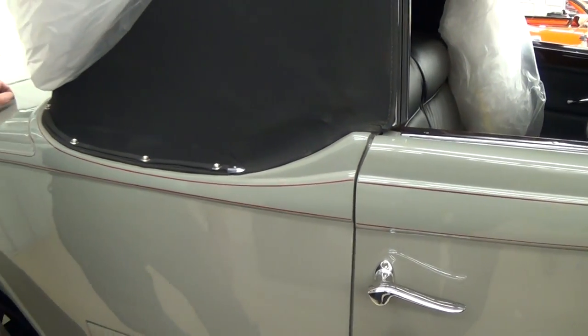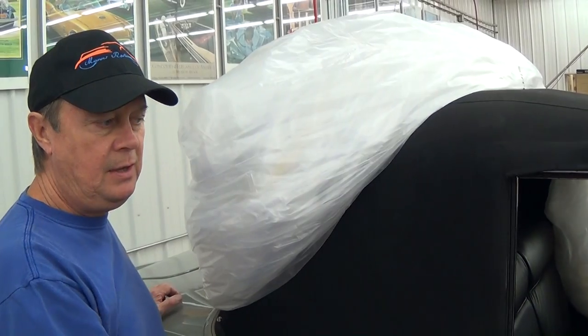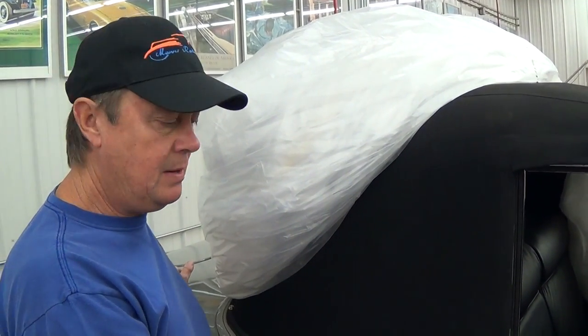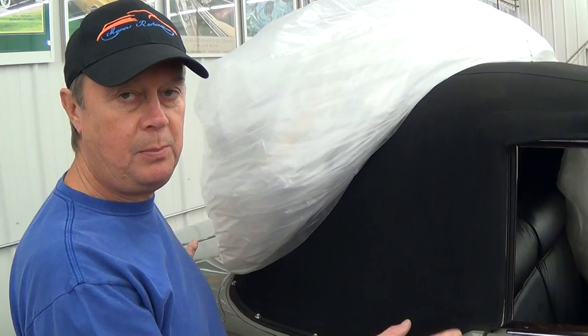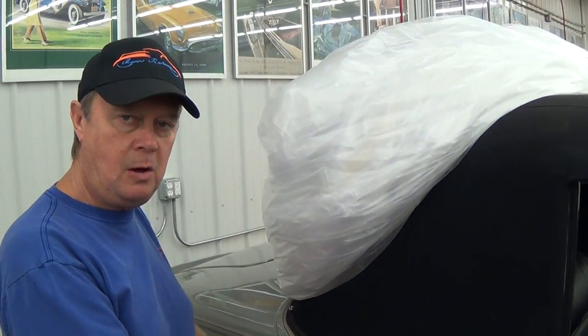There's definitely a lot of issues. These cars have a wooden structure inside, so if the wood has been repaired, I don't know that yet. We're going to take it apart and find out why this doesn't fit. It could be a problem with the wood, or it could just be a problem with the way the body is shimmed onto the frame.